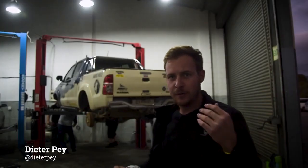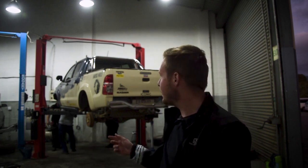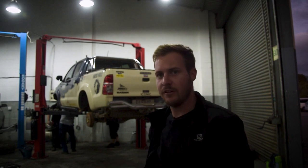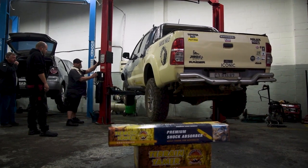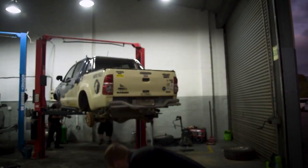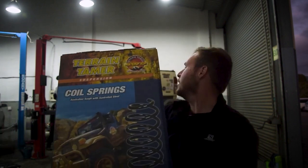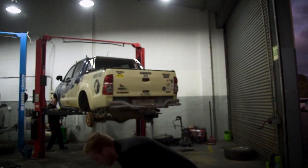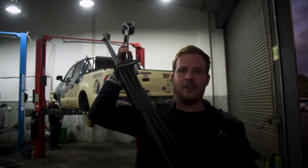Hi and welcome to an installation video. We are doing a suspension upgrade to the Hilux - terrain tamer suspension and tie rod ends, because my tie rod ends are shot. We have the smart coils and the parabolic leaf springs going in as well. So let the installation begin.